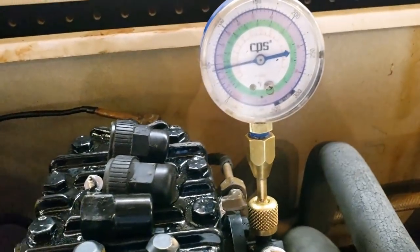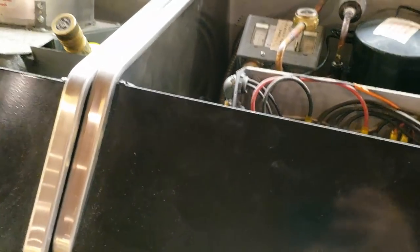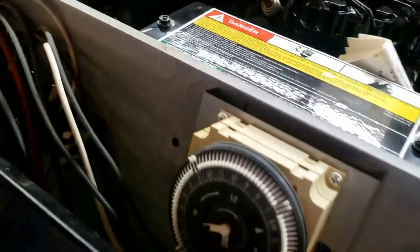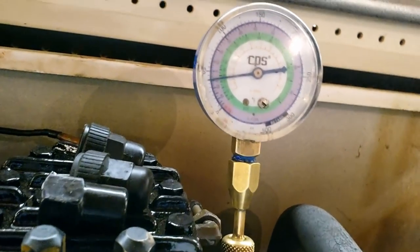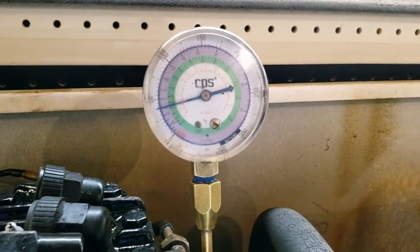It just finally came back on, right about 10 degrees. Let's go ahead and put it back into so-called defrost, which will just turn off that solenoid. Let's verify the solenoid is powered first — it is powered. So let's go ahead and flip this and see if the pressure drops and this thing shuts off like it should.